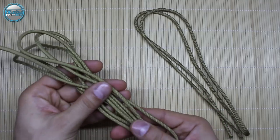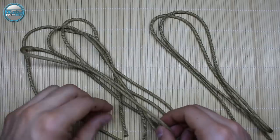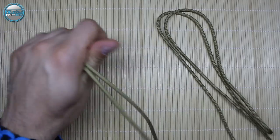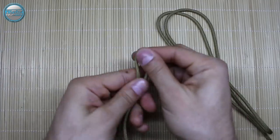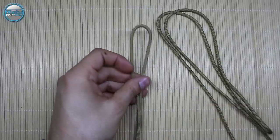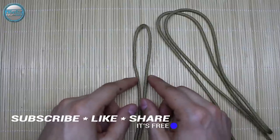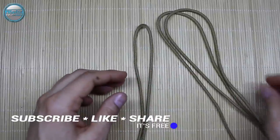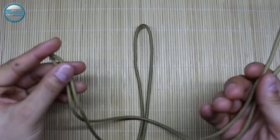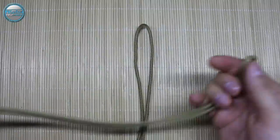For today's project we're gonna need this gold paracord. I have six feet or two meters and here I have one meter or three feet. To start, we're gonna take the end of the first cord, the longer one, and find the center of it. Please if you like this tutorial, give a thumbs up, share this video with your friends and family, and subscribe — it's free. That way you're helping us continue making these tutorials.